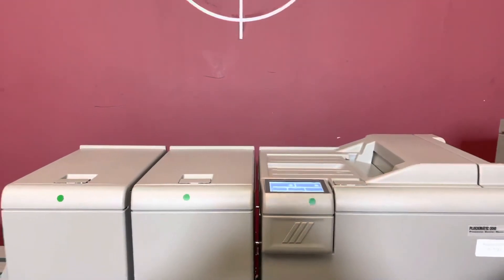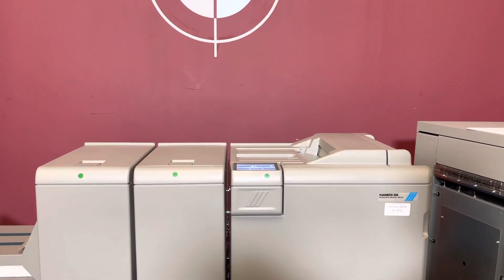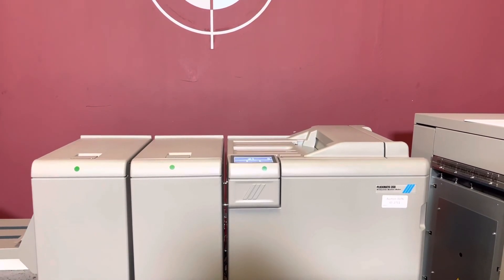So again, up for auction is a Plockmatic 350 Low Meter Production Booklet Maker with an RCT2.